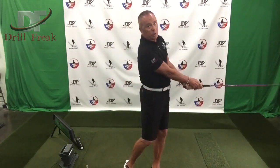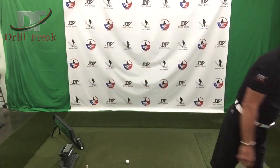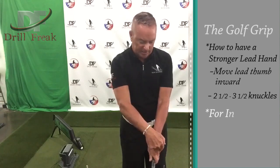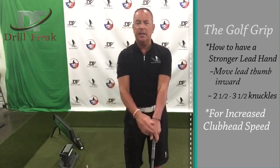So that's also a great way to train your lead hand to be stronger. What I would propose: grab your club — in this case I have a driver here. Take your lead thumb and put it over to the side of the grip, which forces you to see one, two, three knuckles right there. When I look down, I can almost see three and a half knuckles of my lead hand.